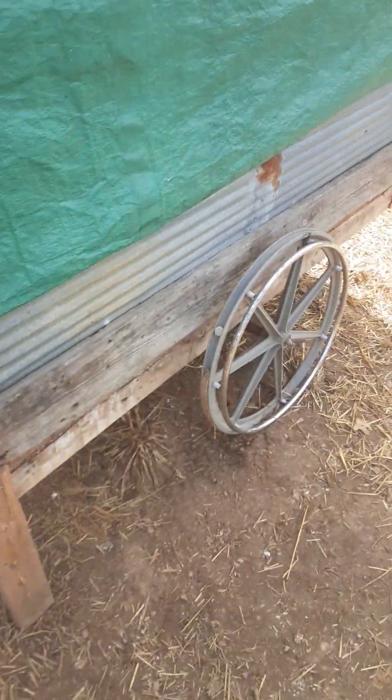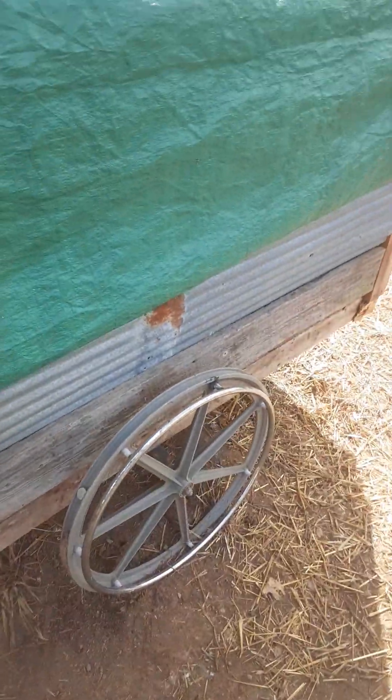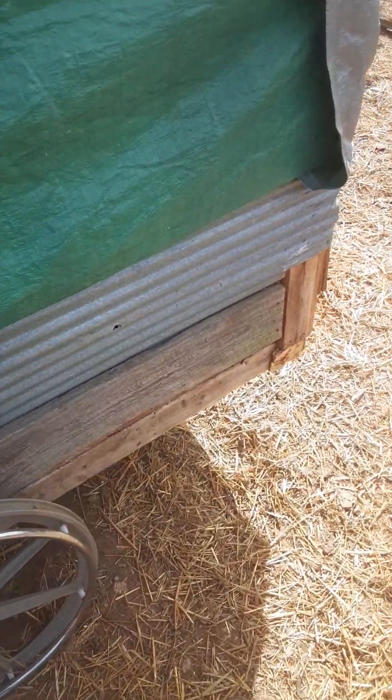Come around back — you can see the other tire. I've got metal on the back here, but I've also got a tarp that we put on it because it was leaking through the top.